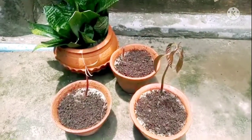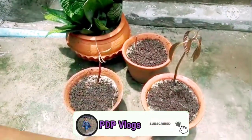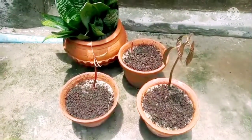I hope you guys learned how to grow mango plants from mango seeds. Please subscribe to our channel and enjoy the videos. Thanks for watching!